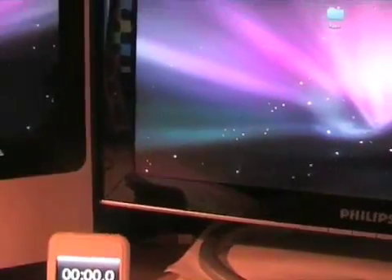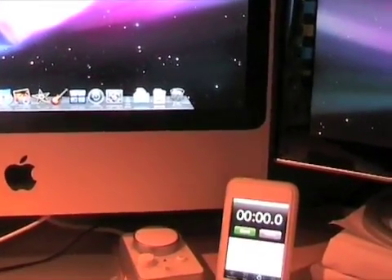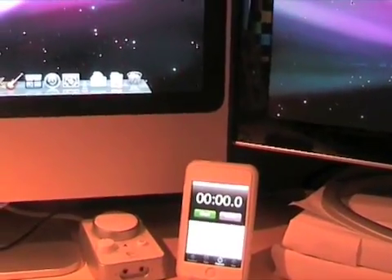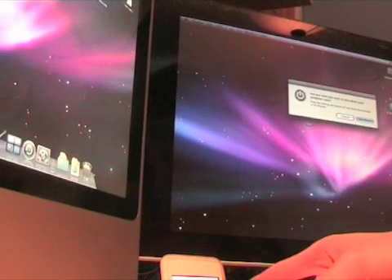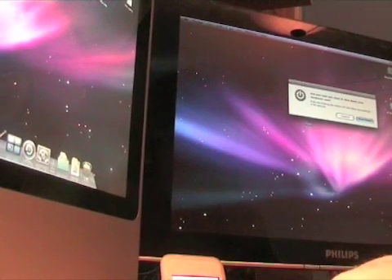I've disconnected all peripherals from the Macs, including external hard drives, to make the test as fair as possible. First we're going to shut down both Macs. I'll select shut down on both of them and put the camera down. I'm going to time them with the stopwatch on my iPod Touch, and I'll try to hit Enter on both at the same time, then press start as quickly as possible.